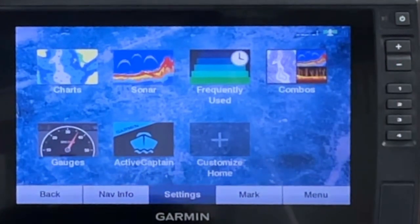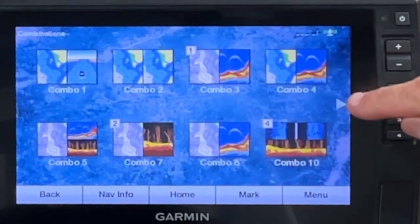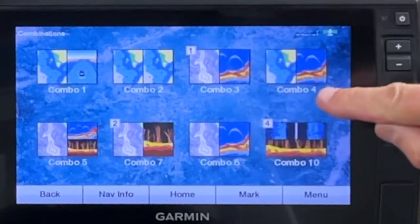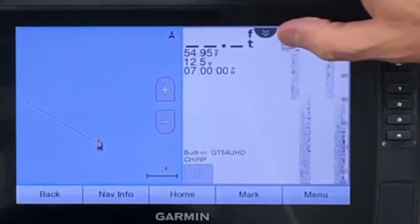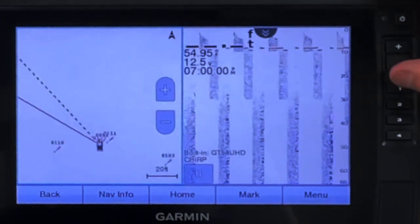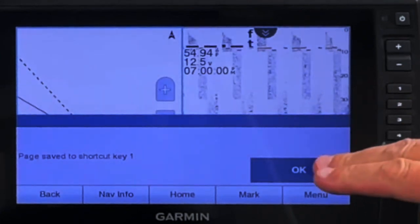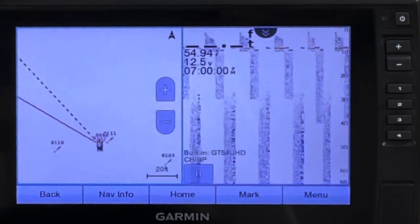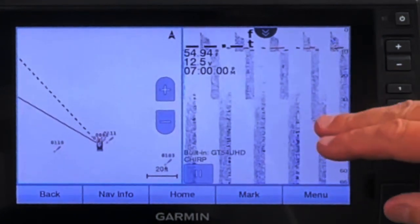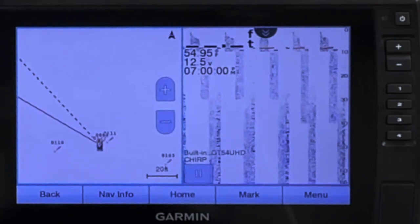On the console, shortcut number one I want set to a map and traditional CHIRP. I've already got that set on number one, but if I didn't, I would hold it down and assign shortcut key number one as I did on the other unit. As you can see, I've already got a map on one side and traditional CHIRP on the other, so we're good to go on that one.